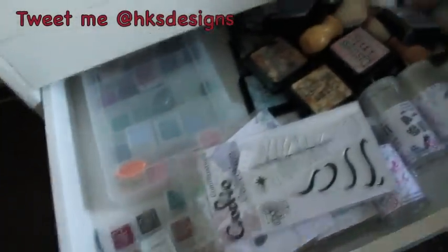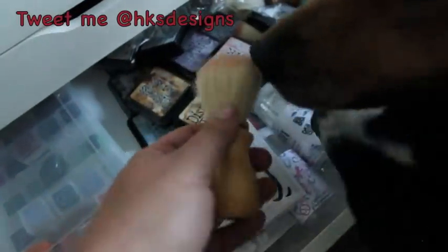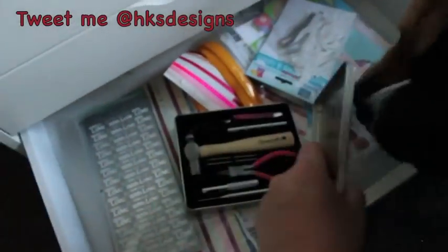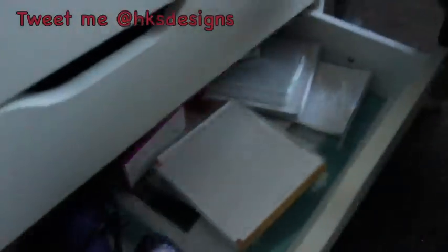I have ink pads, distress inks, and these shaving brushes — the dogs love the smell of these, I don't know what it is. Also in here are some Majestic stamp sets. Then this Dovecraft tool set which I don't really use, more paper scraps, sticky ribbons, and peel-offs all in there. The bottom drawer is pretty much just spare double-sided tape, a heat gun, spare glue dots, and empty CD cases.